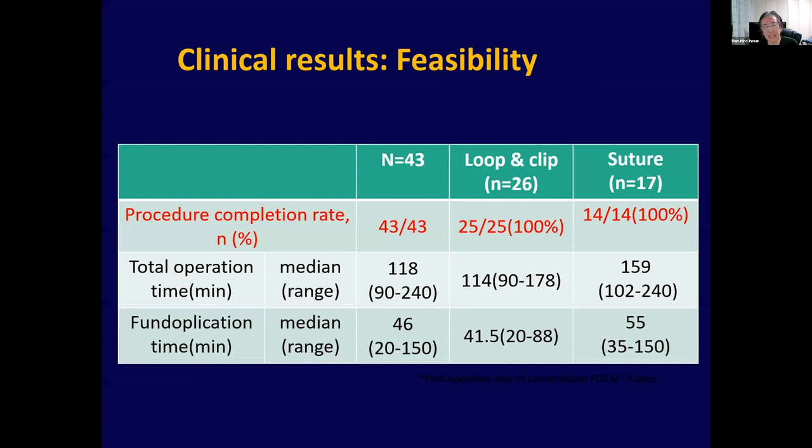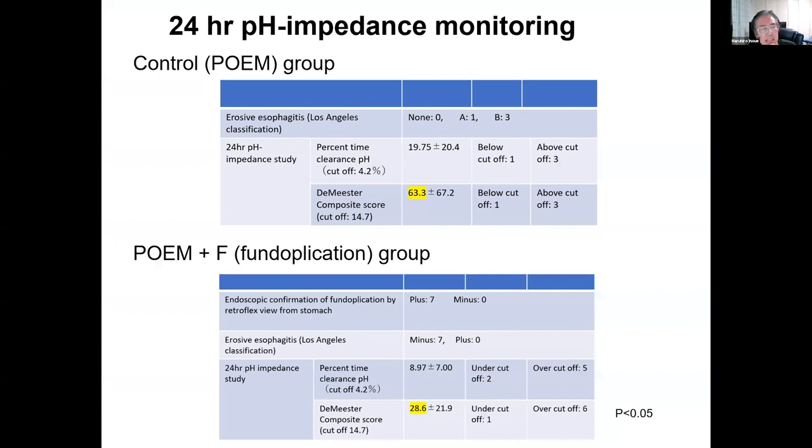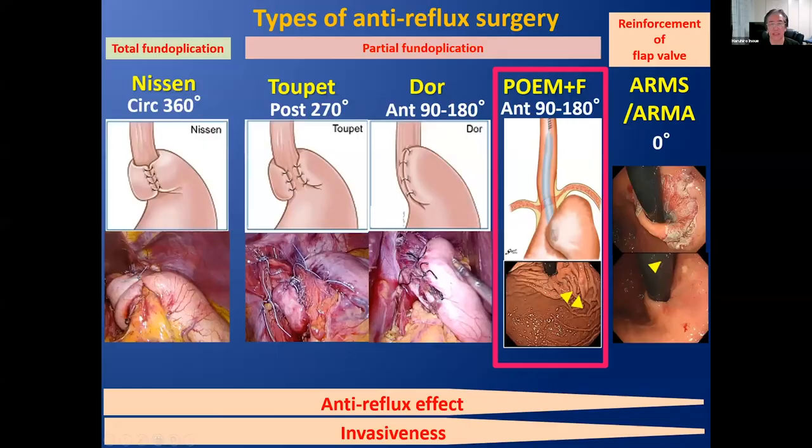Technical success rate is 100% across 43 cases. This is the 24-hour impedance pH data comparing POEM plus fundoplication to POEM alone — showing improved composite score. The endoscopic fundoplication can place an anterior partial fundoplication.